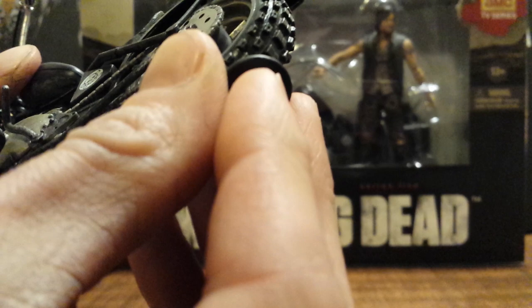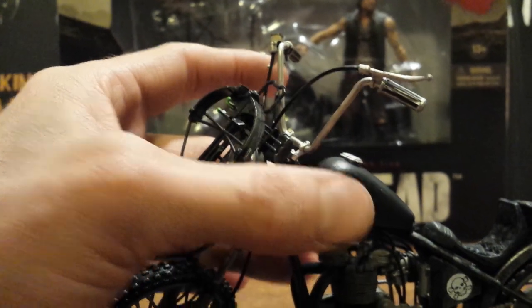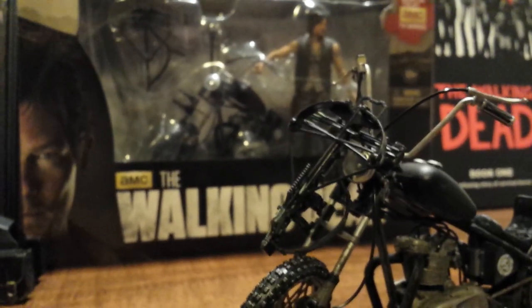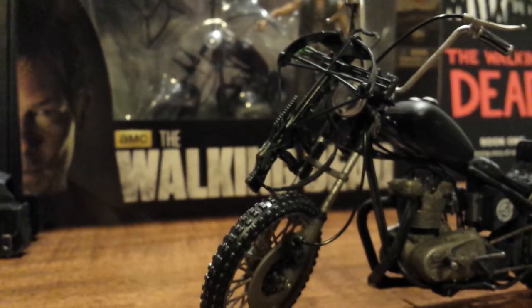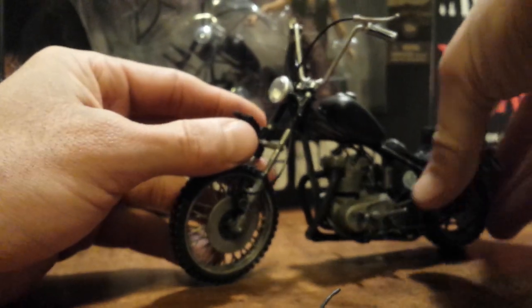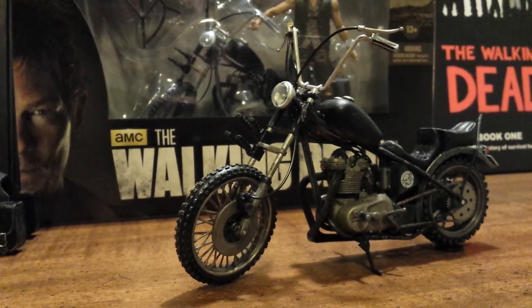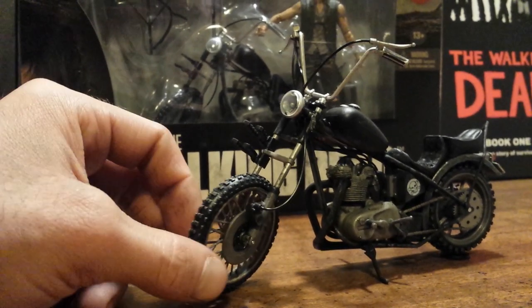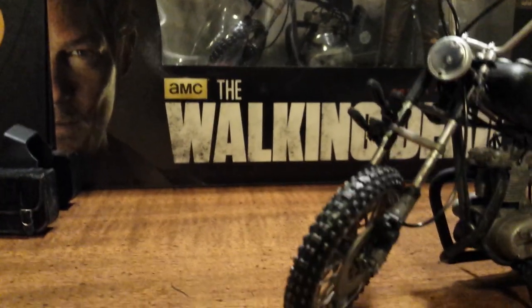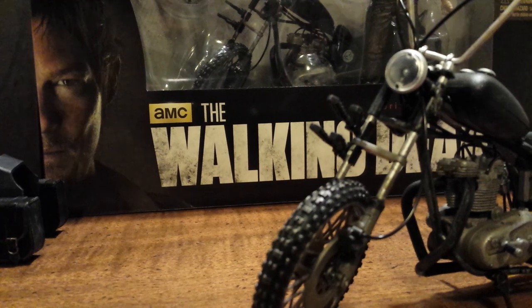The wheels are functional — they both rotate. Starting from the front of the motorcycle and working our way down: looking at the actual tread of the tires, there's a little bit of brown wash on them to make them look dirty, like they've been driven on.